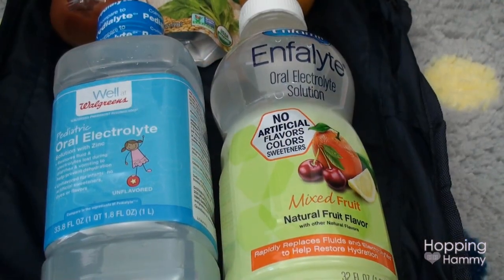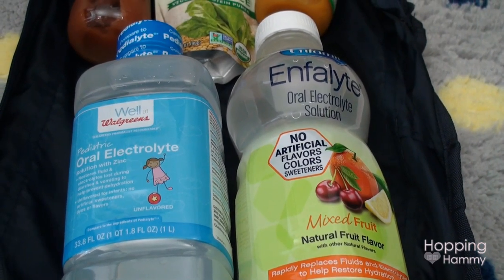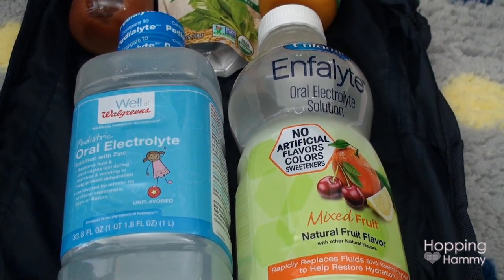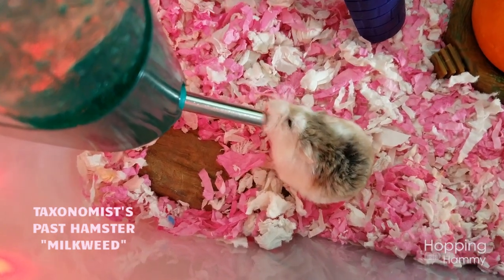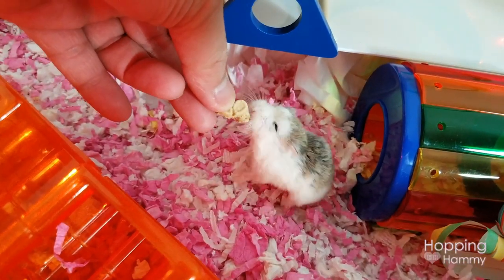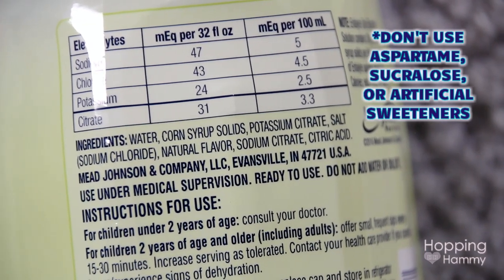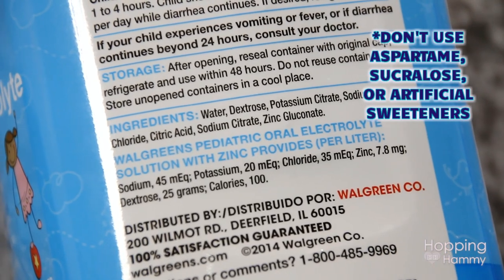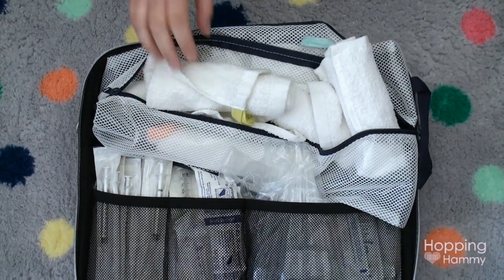I really like the Enfolite because it doesn't have any artificial flavors, colors, or sweeteners, but it still has a fruit flavor. The generic unflavored brand tastes absolutely terrible, which could make it hard for hamsters to actually drink it. One thing you do want to be careful about if you buy these: read the ingredients. Some contain artificial sweeteners like sucralose or aspartame, which can actually be toxic to small animals. Make sure it's real sugar instead of any kind of sweetener.